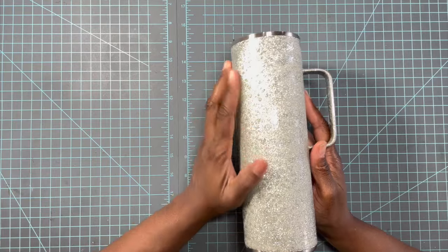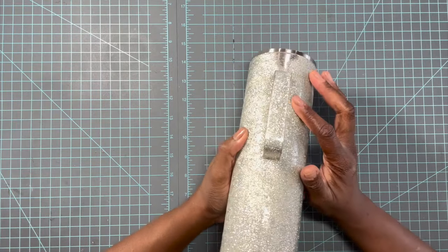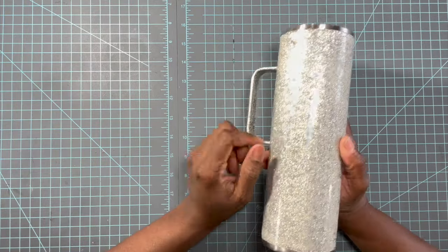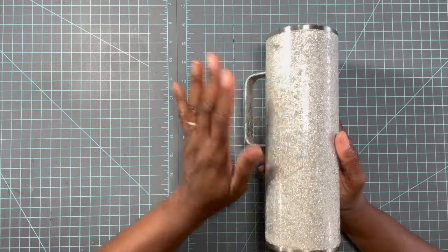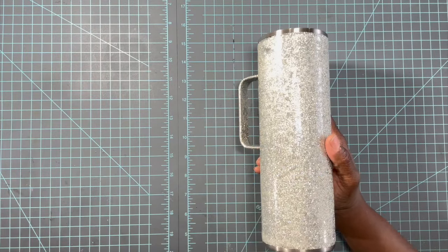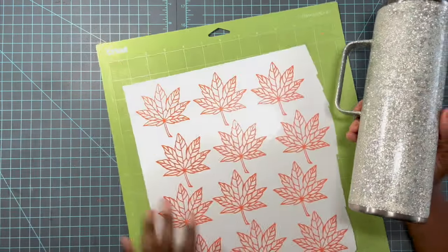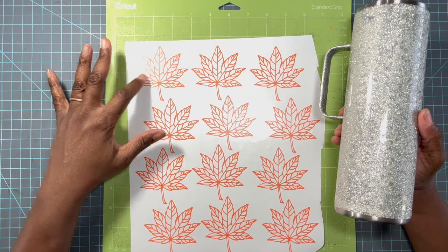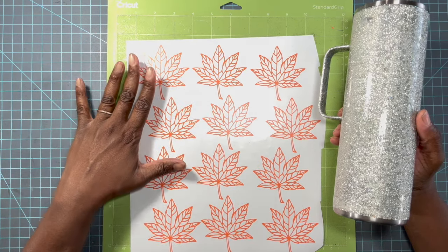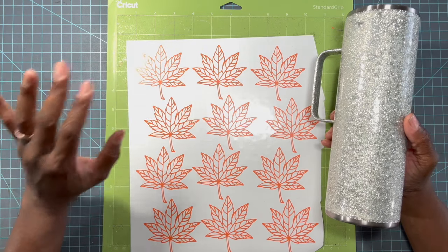Here we are with our first coat of epoxy — as you can see it is a very thin layer. You do not want any pulling around that handle, so if you have to do another layer before you start doing your decals, that's just what you have to do. I did apply one thin coat of epoxy so I wouldn't get any pulling at the top and bottom. I gave it a light sand and cleaned it up to make sure everything was nice and smooth. This is going to be a peekaboo tumbler, and I have chosen really pretty fall leaves for this design.